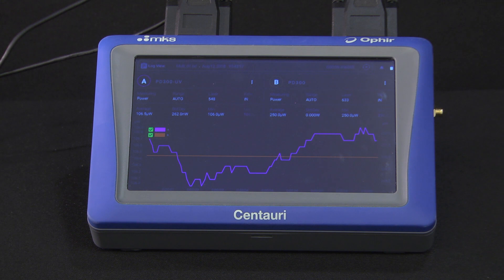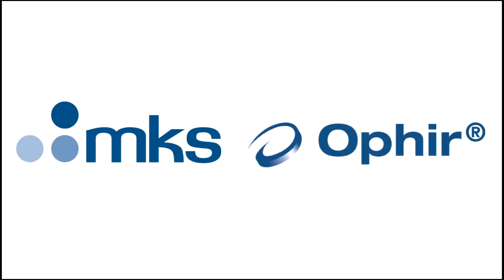To learn more, please visit our website or contact Ophir directly.